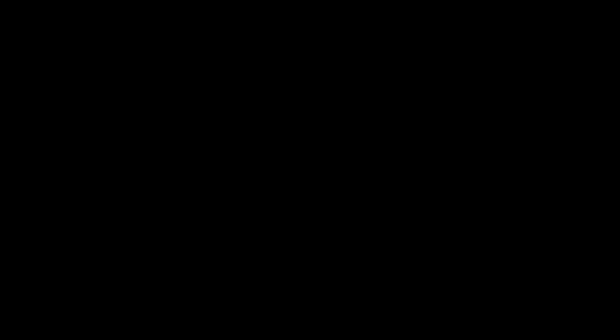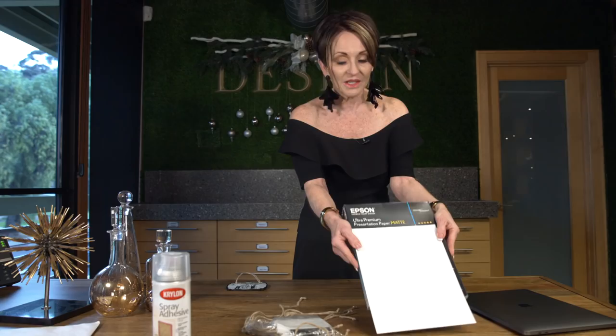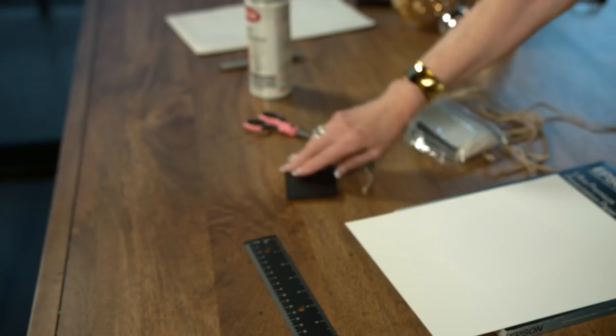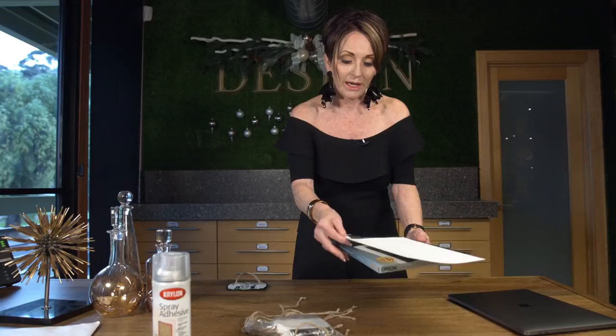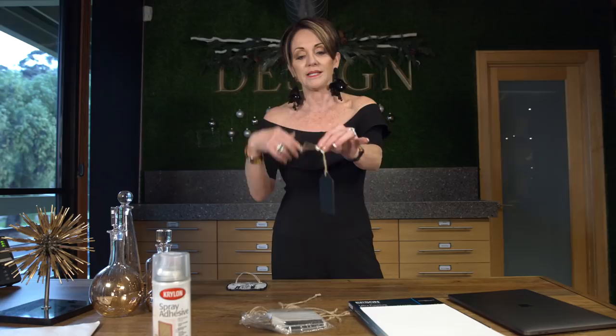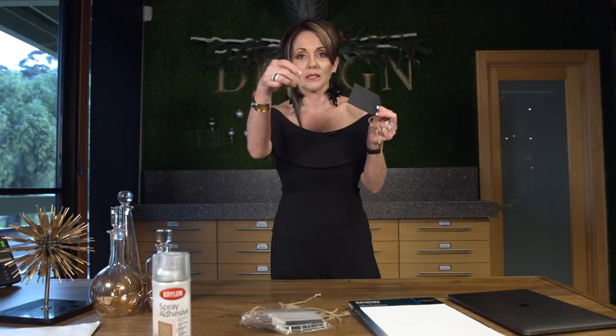Here's what you're gonna need for this project. You'll need your computer so you can select a photo — a family photo or something you want to put on your tree. I even have one of Shara's dog on my tree. This is the matte paper I use — it's by Epson, gives a nice finish, and it's two-sided. You're also going to need some tags like this.